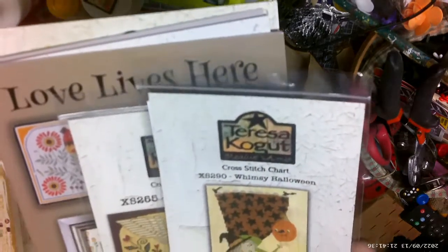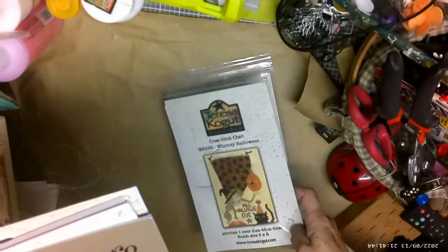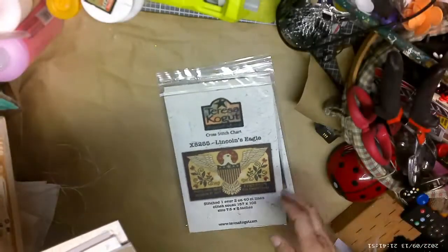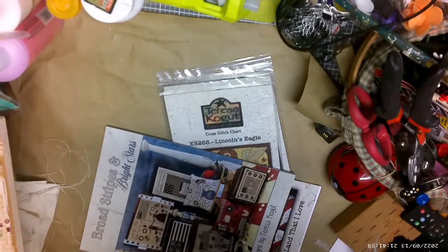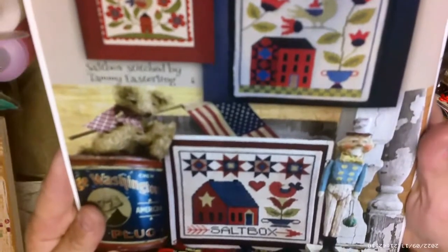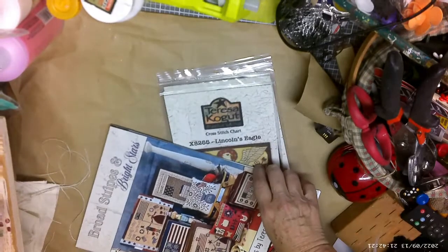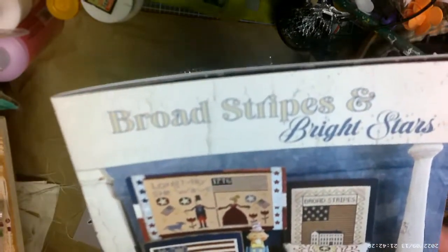I also bought myself a set. We have Whimsy Halloween, Lincoln's Eagle — aren't those wonderful? And Love Lives Here — this book has so many great patterns inside. Then 'Broad Stripes and Bright Stars' — awesome!